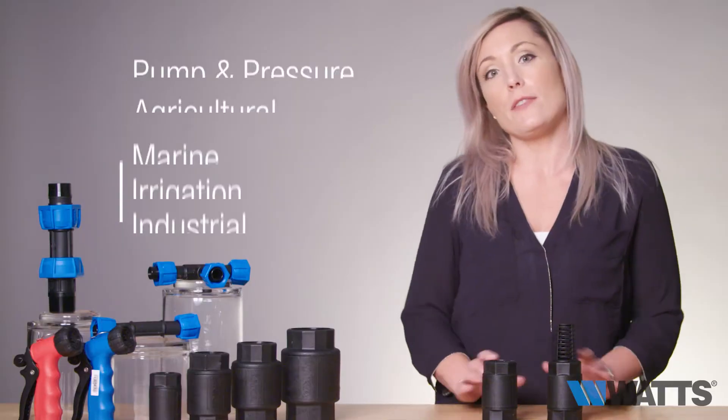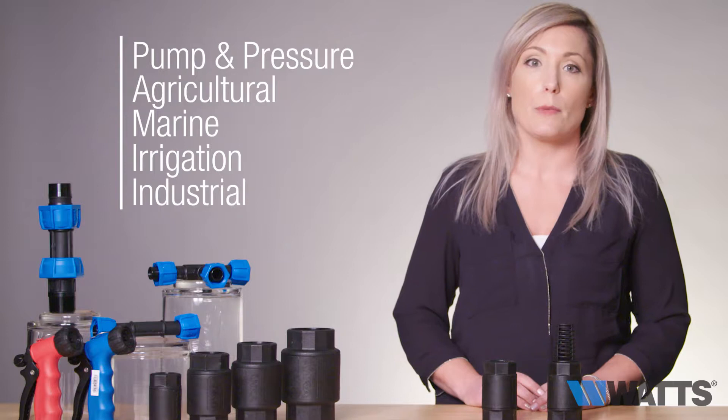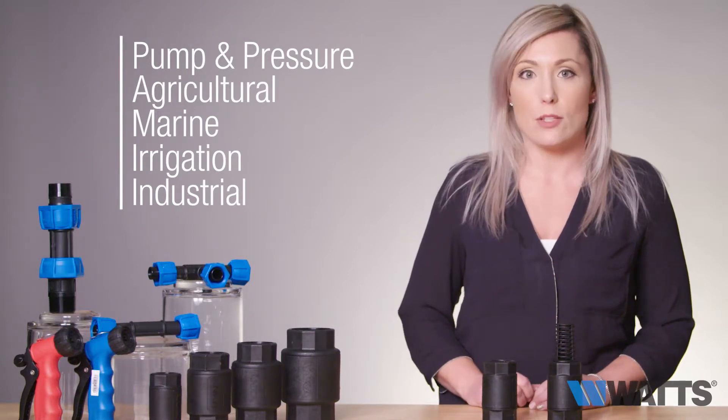Our foot and check valves are typically used in any pump and pressure, agricultural, marine, irrigation, or industrial applications.